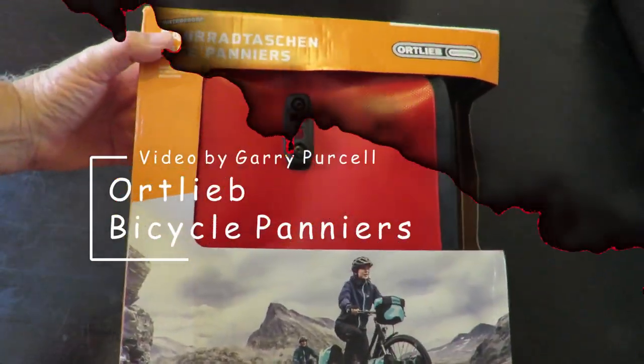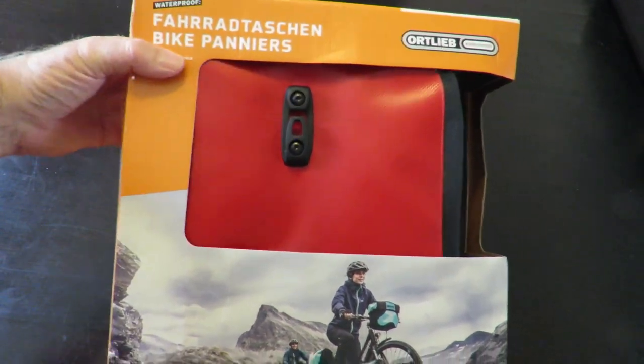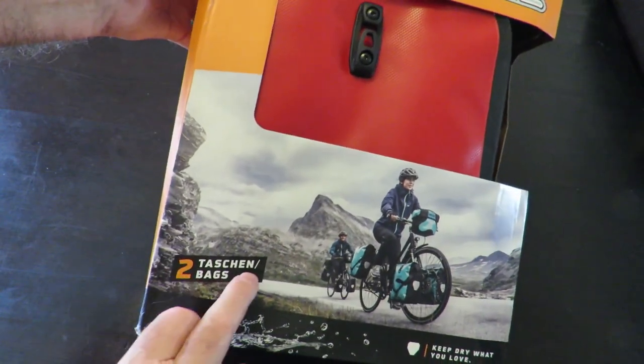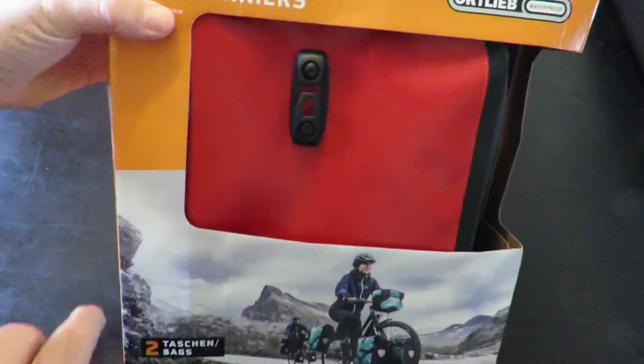Good day. Today we're having a look at this — it's a Veloziped or bike bag pannier. Ortlieb over here is the brand. 'Loving' means bag in German, and 'Taschen' down here also means bag, so you've got the English equivalent underneath.